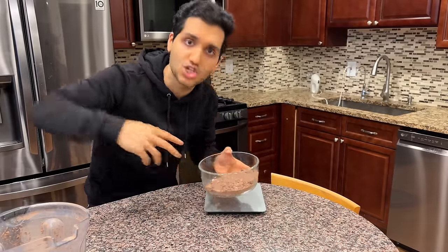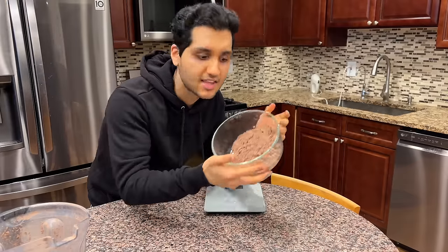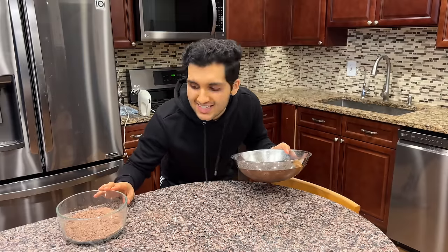You can meal prep this if you want — make a ginormous batch, keep it in a bag, and then just measure out these servings for the 9x9 pan every time you make them. Put your brownie mix to the side.